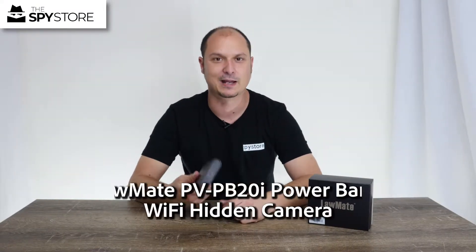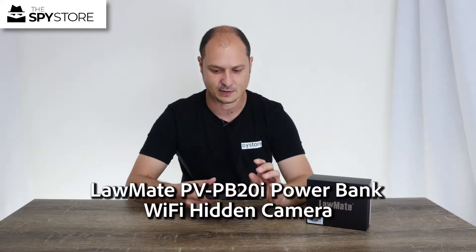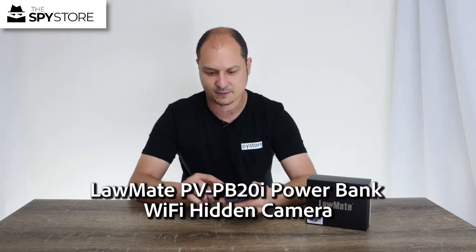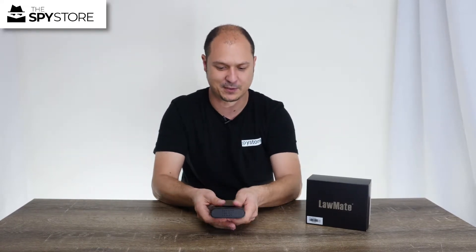Hi guys, thanks for joining us for an in-depth look at the PB20. Here is our little power bank. On the bottom side of it there's a little arrow, so we're going to slide the cover back towards me and that's going to pop off.